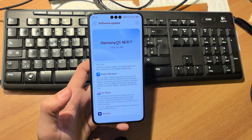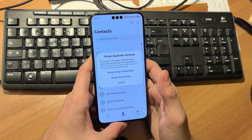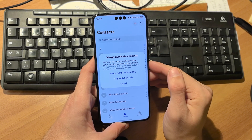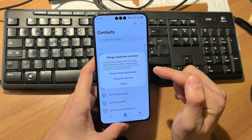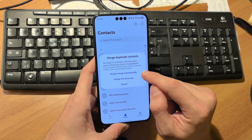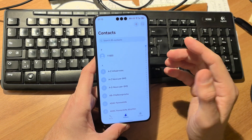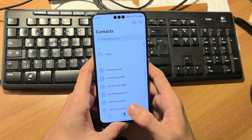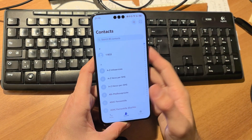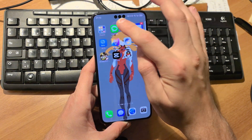Another quality-of-life feature that made its way back to HarmonyOS Next 5 is merge duplicate contacts. In the contacts application, you now have the AI-driven possibility to merge contacts automatically, or use 'search and select' to merge them, so you don't have duplicate entries.